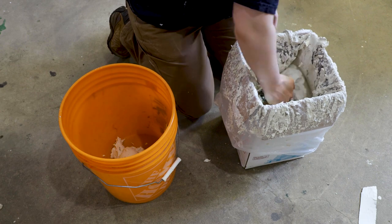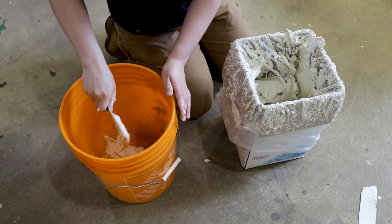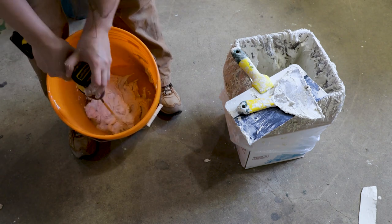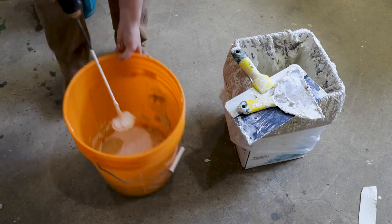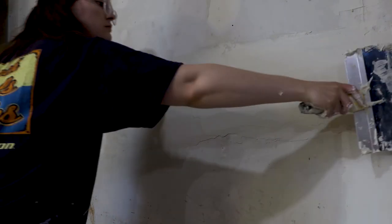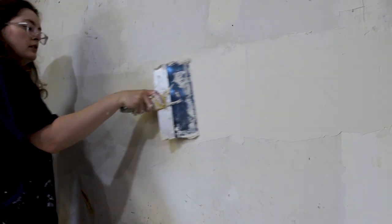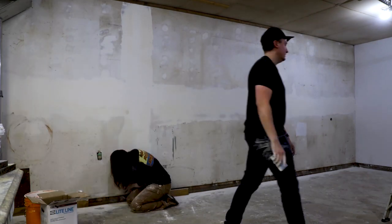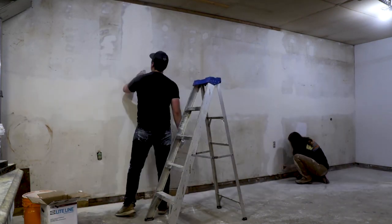After getting more comfortable with mudding, I realized my compound consistency was probably too thick, so I added some water to make it easier to work with. This helped the compound go further and also made it much easier to apply and cut down on the amount of sanding I had to do at the end. Even after multiple coats to feather everything out, my mudding was by no means perfect — this is absolutely an art and not something you can master overnight — but I did my best and we really took our time to sand everything down before painting. And honestly, it ended up looking really really good, especially once we added a few coats of paint on top.